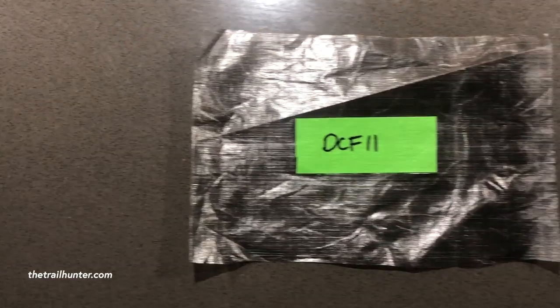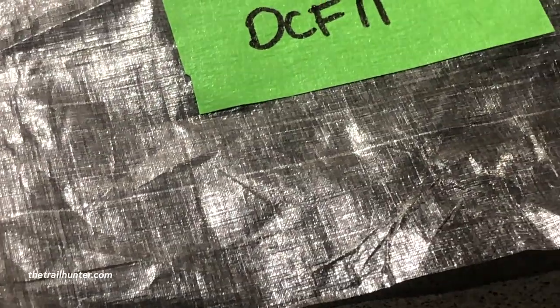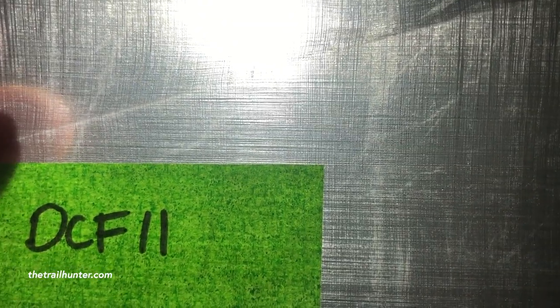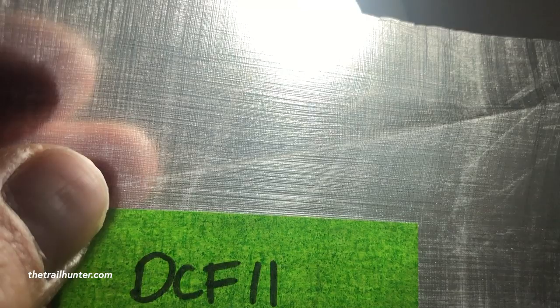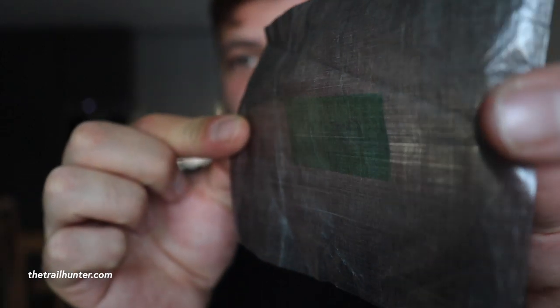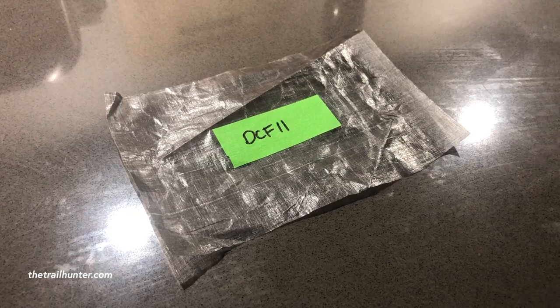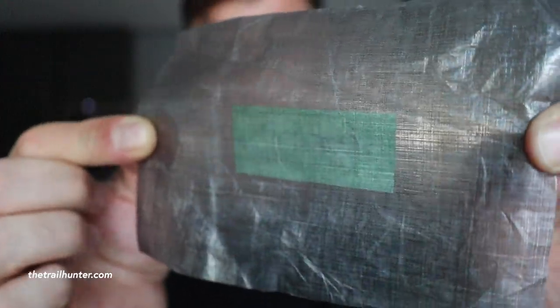Now onto DCF-11. DCF-11 is 1.3 ounces per square yard, which is 43 grams per square meter. It's used in their pods, drawstring stuff sacks, roll-top stuff sacks, stuff packs, and all of the shelter inserts. Because this is almost twice the thickness of DCF-8, you can still see through it and see the Dyneema filaments criss-crossing through it, but instantly I can feel just how much thicker this is.